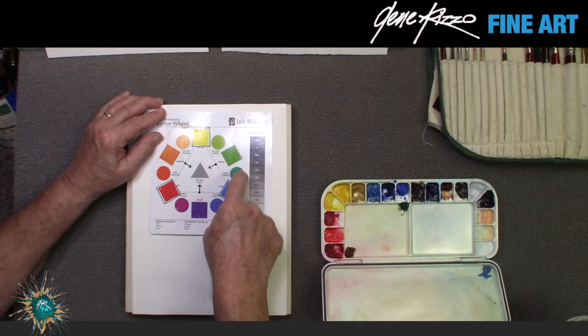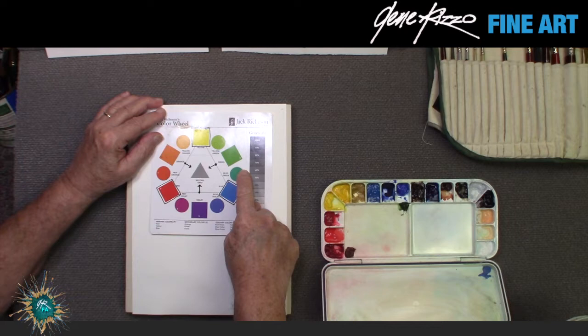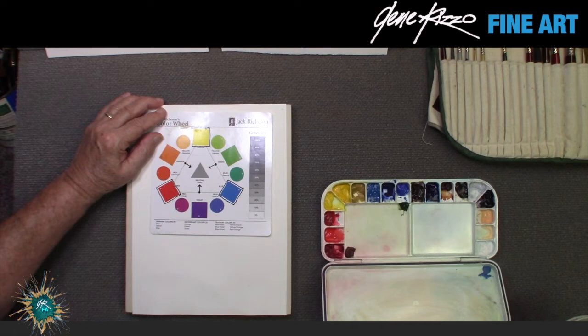For example: blue and yellow mixed 50/50 gives you green. More blue than yellow gives you blue-green; more yellow than blue gives you yellow-green. From the primaries and secondaries you get tertiary colors — it's endless what you can mix with just those three colors. So let's jump right in at black. I'm using Arches watercolor paper, a professional paper.